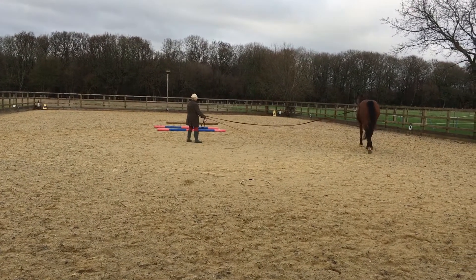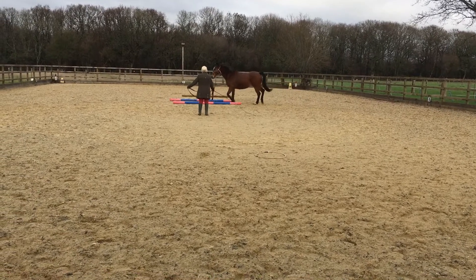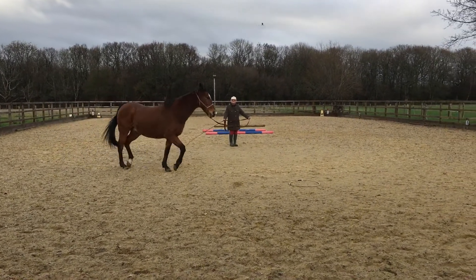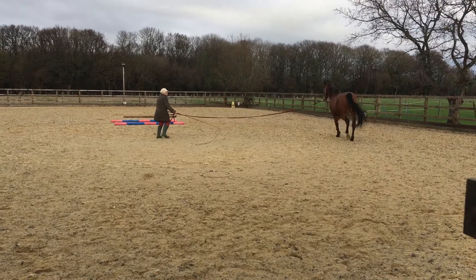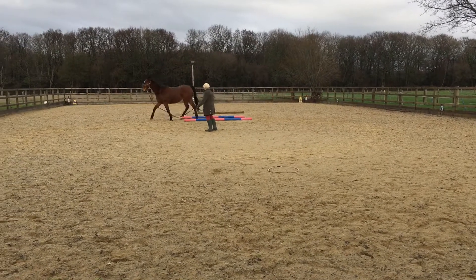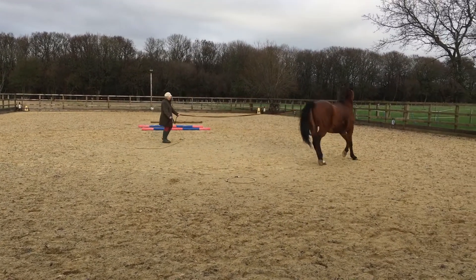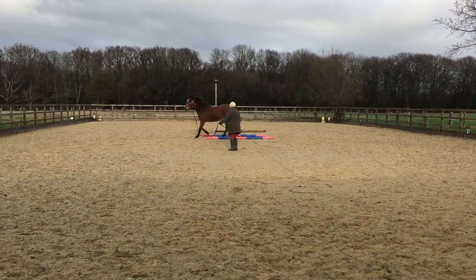Brenda is teaching Clarence on the lunge to go through the poles. It's very important because the horse doesn't know the command 'through the poles' until it has learned to associate the activity with the words. You only say 'through the poles' at the moment when he goes through the poles. If you say it the whole time while he's on a circle, it will be meaningless.